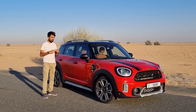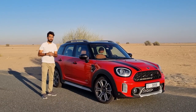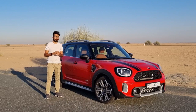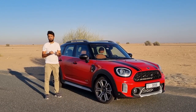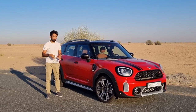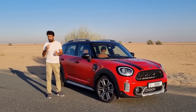Hello everyone and welcome to the biggest car from Mini's lineup — the Mini Cooper S Countryman. Mini promises that this second generation of the Cooper S Countryman is more desirable, more practical and more spacious compared to the previous generation. In today's video let's find out if that is true or not.